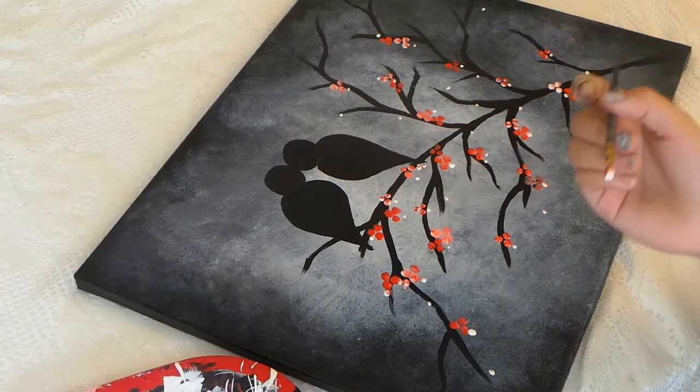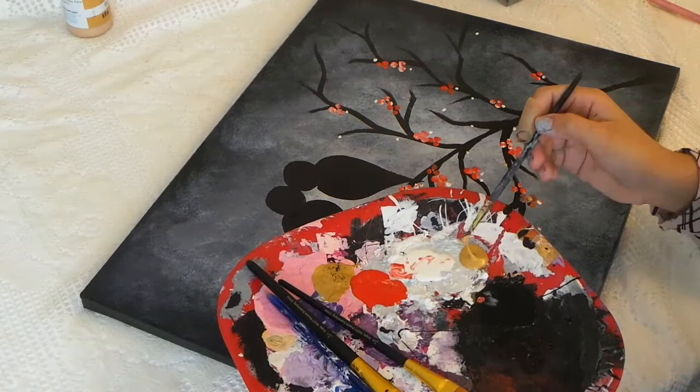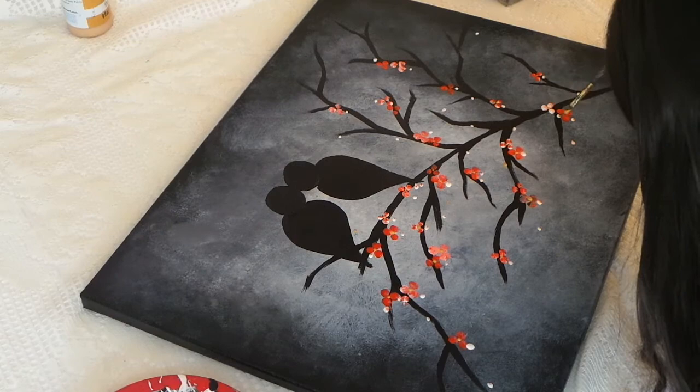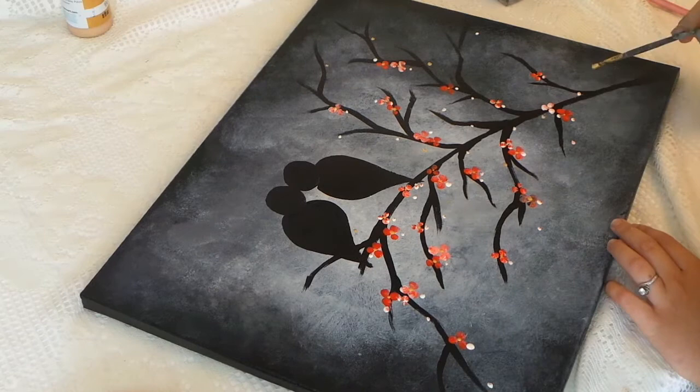Now like in my previous video where I did the purple flower base, I'm just gonna take small drops of gold paint and add that to the center of the flowers — another small detail that's gonna make your painting stand out more. It's the same technique I used previously where I scoop the paint and just go over the section and drop the paint into it, and that's gonna create that little bubble of paint in your painting.